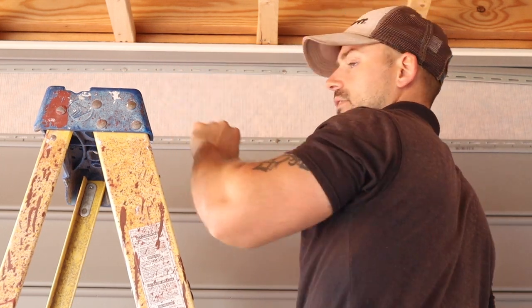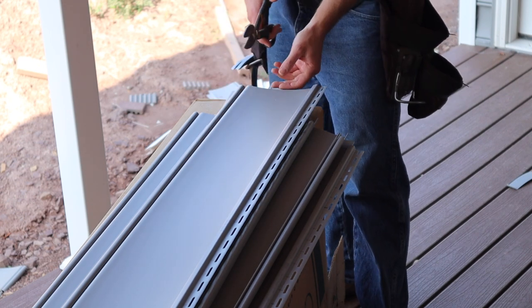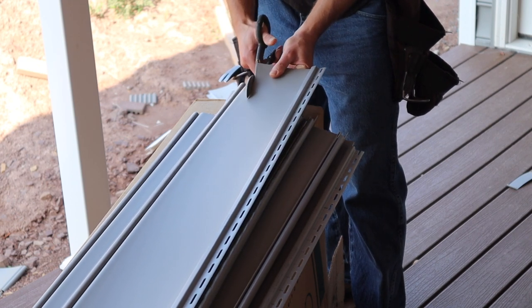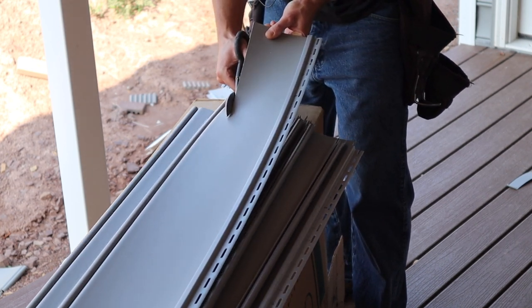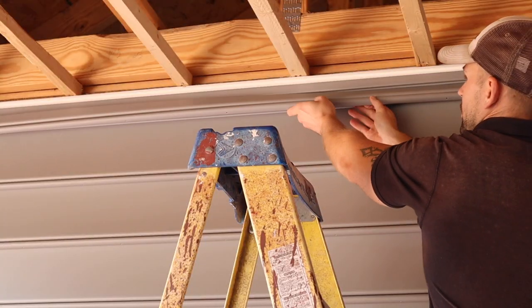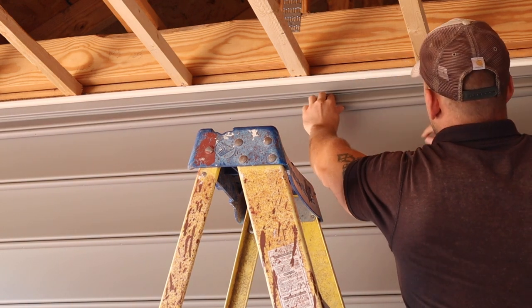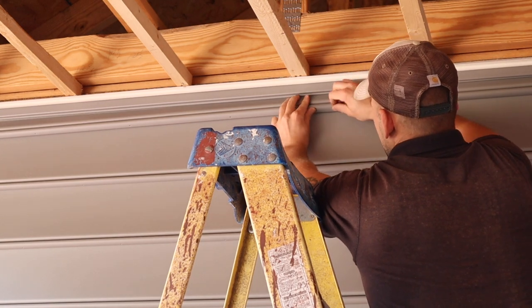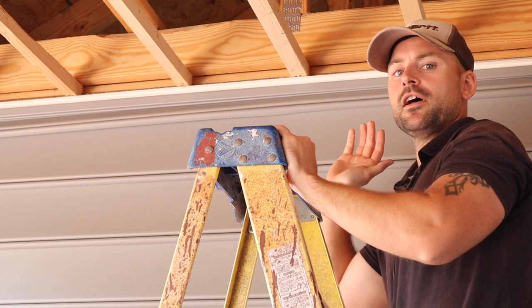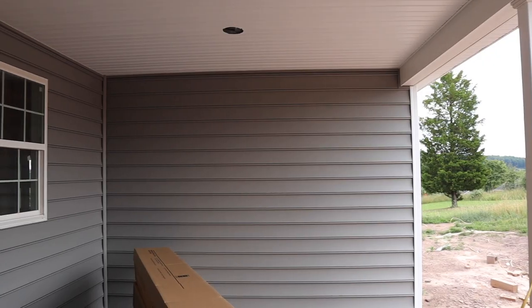I need this piece of siding ripped down two inches to finish the top. I've already marked a two-inch line down the piece, so take tin snips and cut right down that line — it's cutting very easy in the warm weather. To snap this last piece in, make sure it's facing in toward the crease of the utility trim and snap it in at the same time. It can give you a bit of a fit, so work with it and follow that same process all the way down the final top piece of siding.